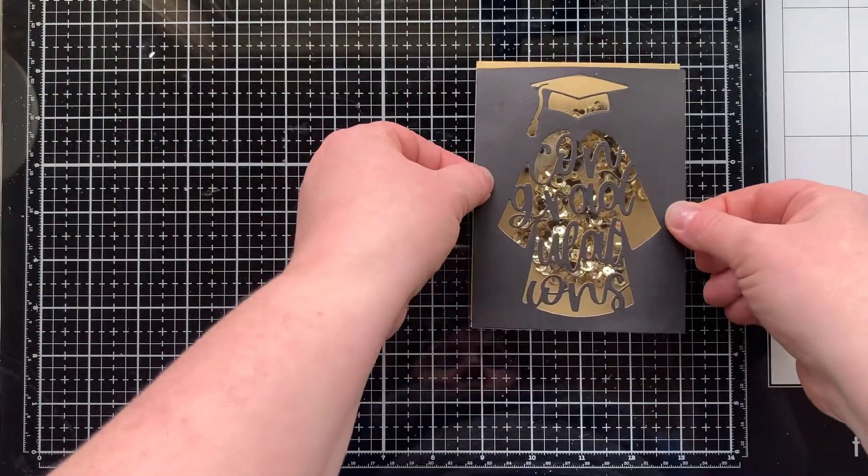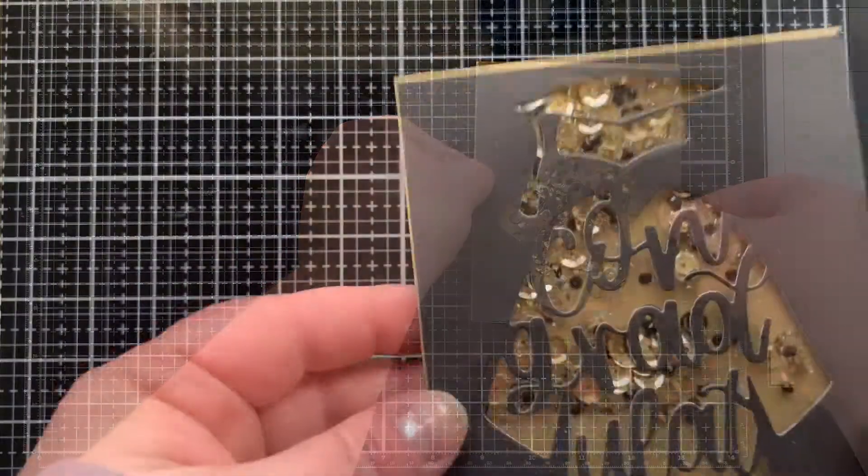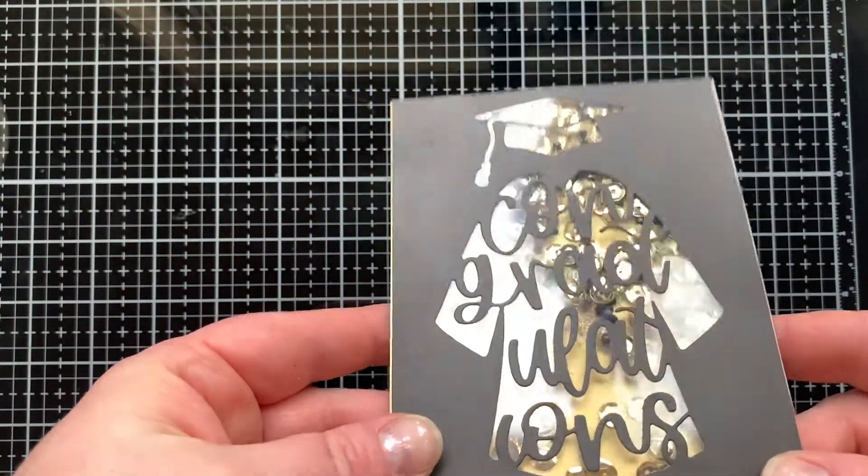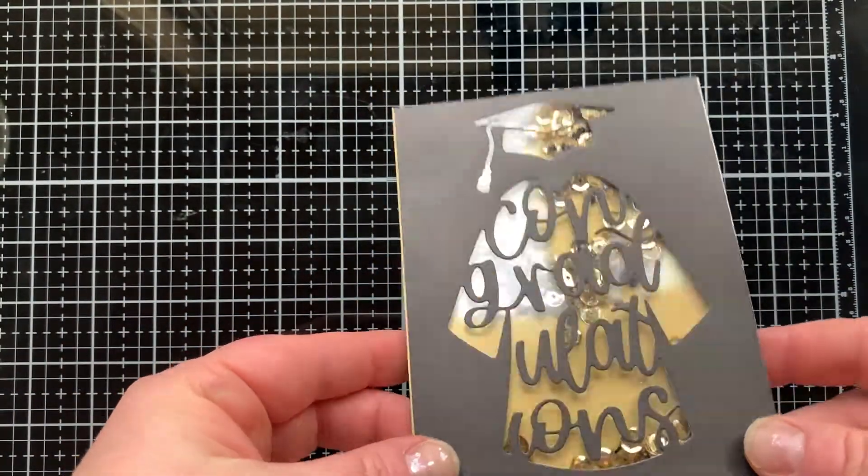The topper has a window sheet behind it and foam tape all the way around so none of the shaker elements can escape. Now you can see here I have a gold border all the way around.